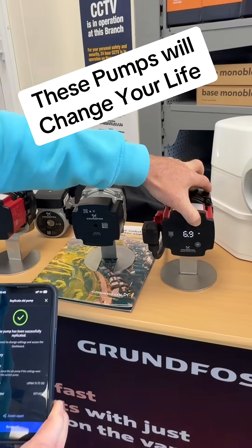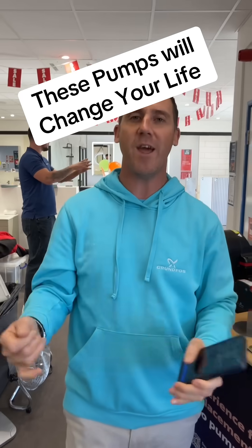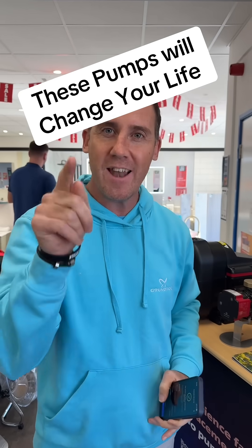That pump is now working exactly the same as the old one. It's now locked out — you can't do anything to it. That's in the boiler working the same. Job's done, walk away and get your money. It saves time, you save money, first time fix, customer is happy.